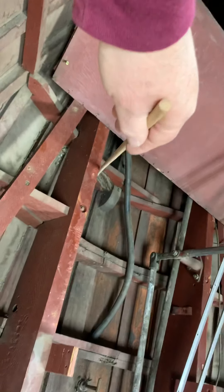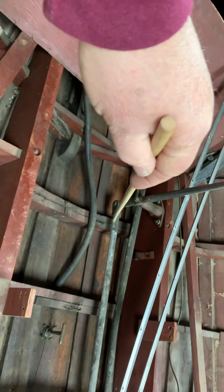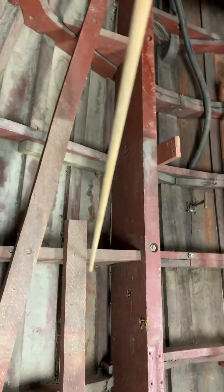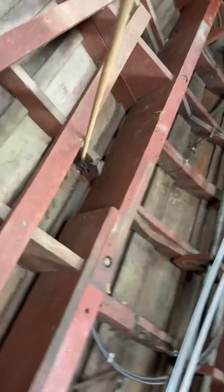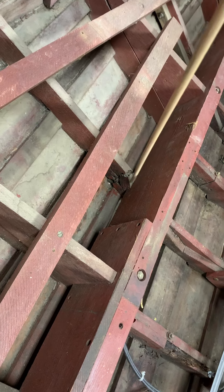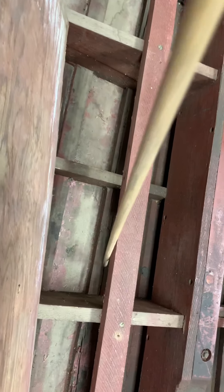This frame station has rot damage here and rot damage over there. This one has rot damage here, and this one has rot damage here with a crack that's been spliced. The next one is okay. But this frame is broken, probably at this point right here — and that's because of the damage from the trailer.